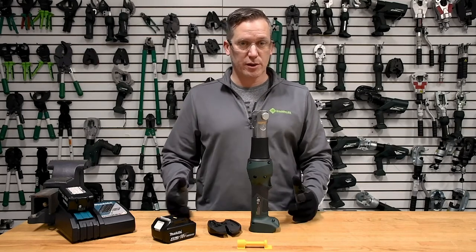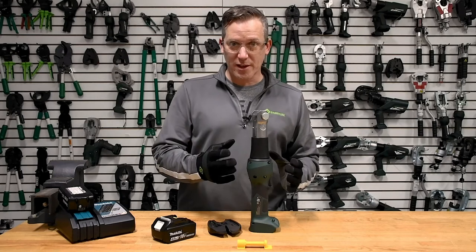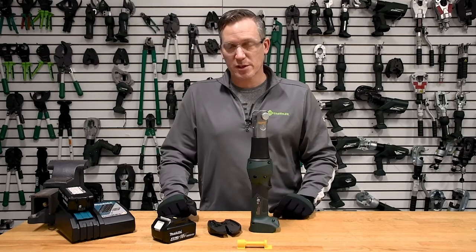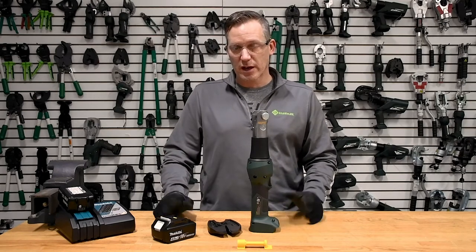It's very ergonomic. In terms of the force it can create and the materials it can cut through, coming in at 6.6 pounds is a really, really good ergonomic story.